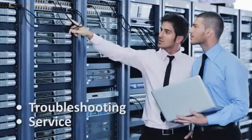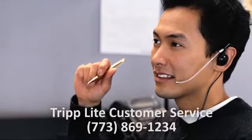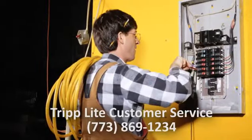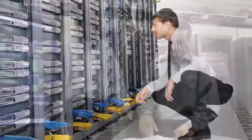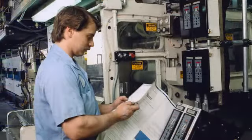In this video, we'll review basic troubleshooting and service procedures. Contact Triplight's Customer Service Department for additional help. All procedures described in this video should only be performed by authorized service personnel. We'll start with battery replacement and power module replacement, then show you how to resolve common troubleshooting issues.